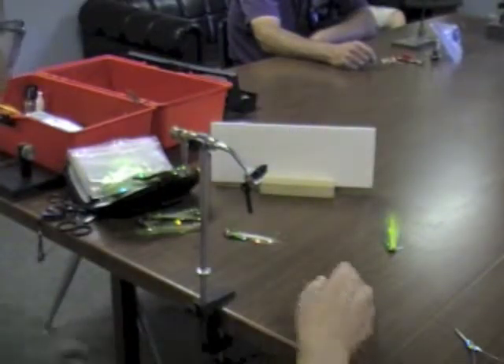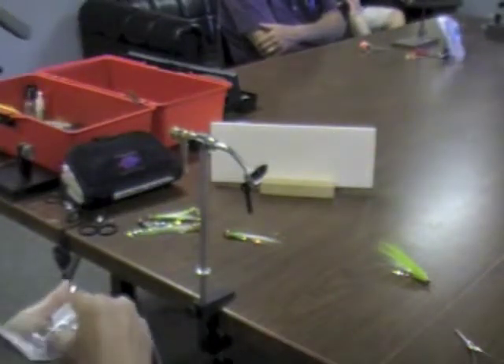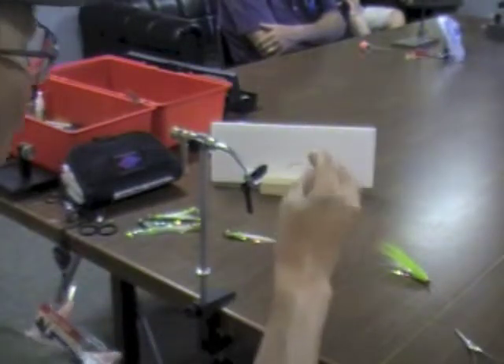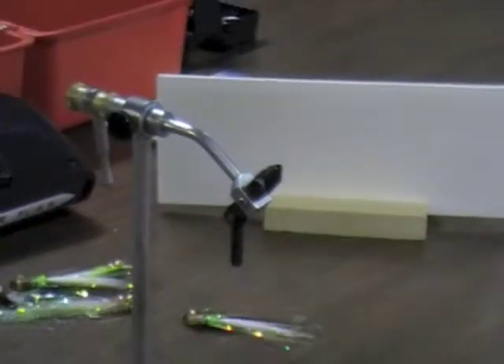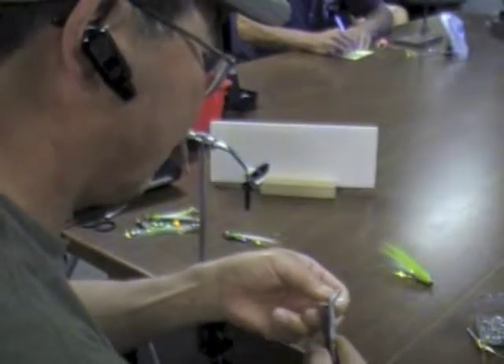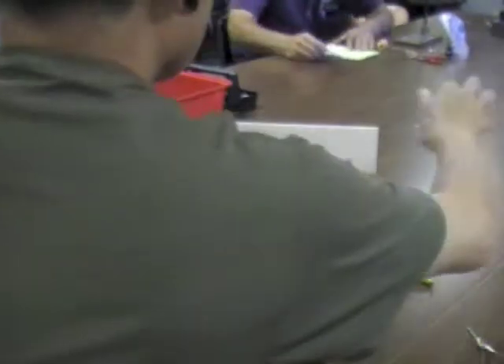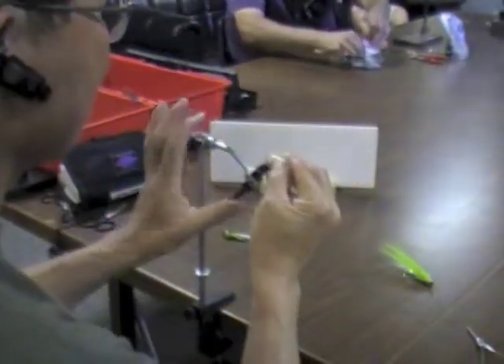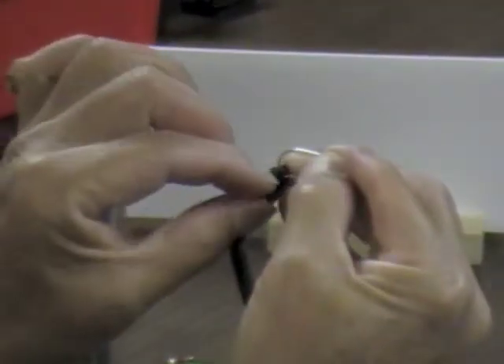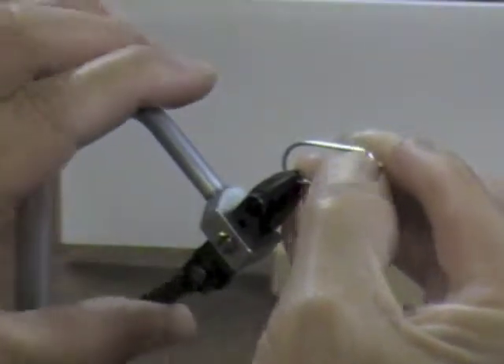I'm tying this in a size 2 because with the smaller size 4, the shank is too short to put a double eye on it. It's an Eagle Claw model number 413. Here you go — pass them around.